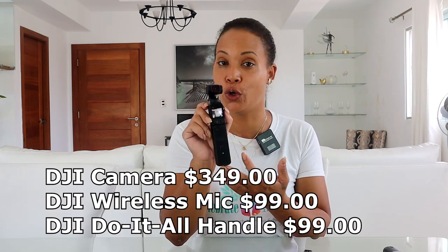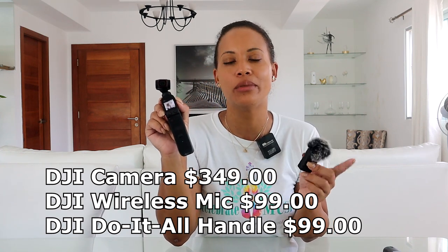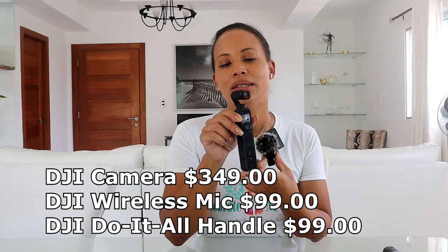So how much does this camera cost? The camera itself was $400 and each accessory piece was $99, so pretty much $600 total. It's a very efficient camera for $600 and the quality is really good.